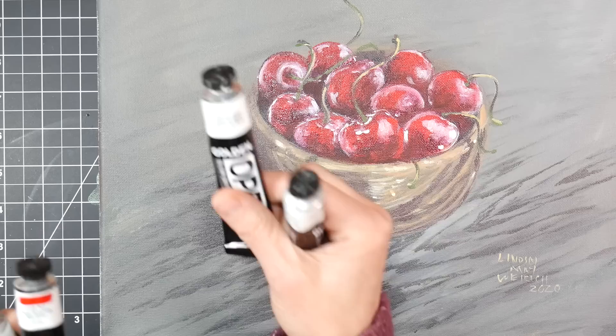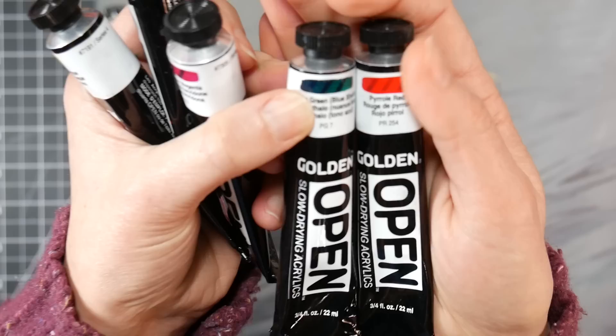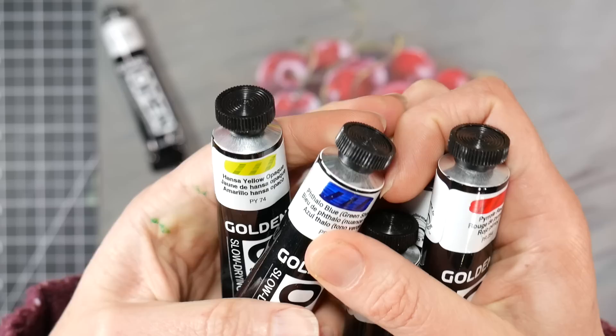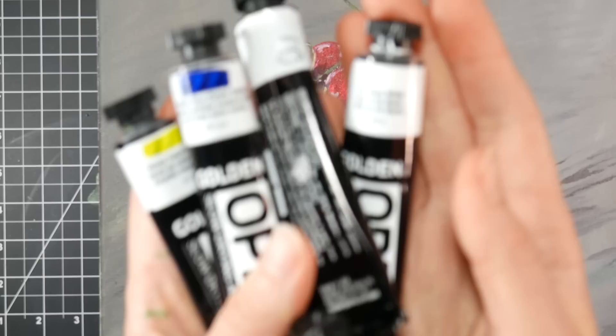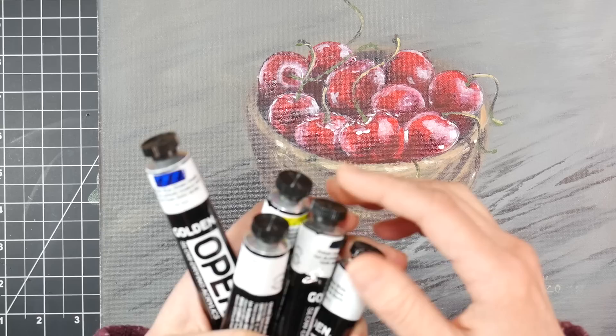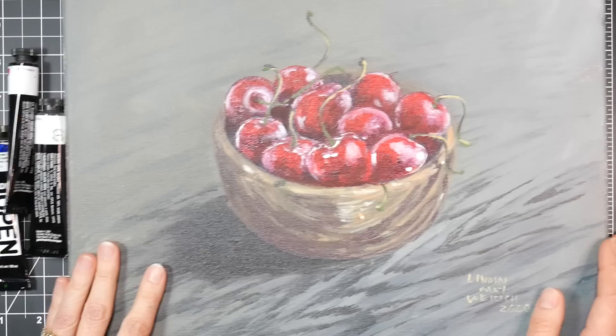I had to do a lot of mixing for neutral tones because the set I purchased was the modern set. It includes titanium white, phthalo green, pyrrole red, quinacridone magenta, ultramarine blue, and hansa yellow. Golden does hand-painted swatches on their tubes so you can see how transparent each color is. The pyrrole red is semi-transparent, quinacridone magenta is very transparent, ultramarine blue is semi-transparent, hansa yellow is labeled opaque but you can still see black lines through it, and titanium white is the most opaque. So there was a lot of mixing to get the grays and browns I needed.